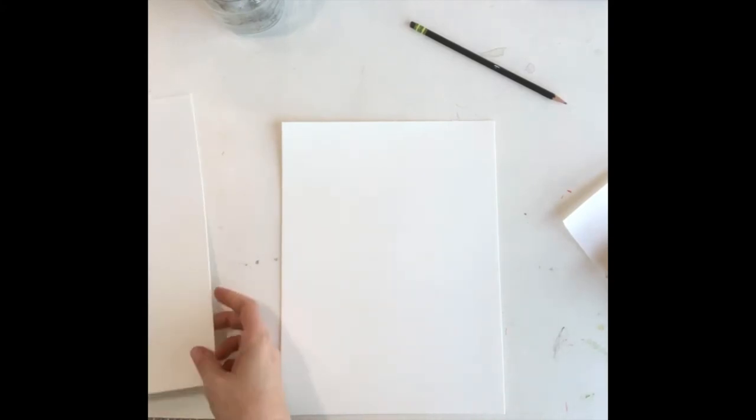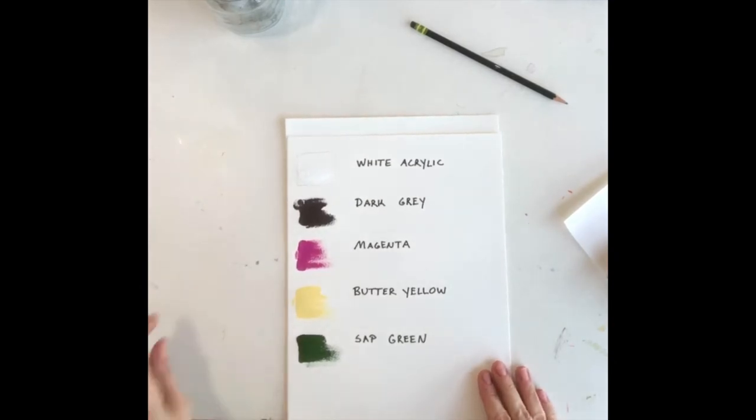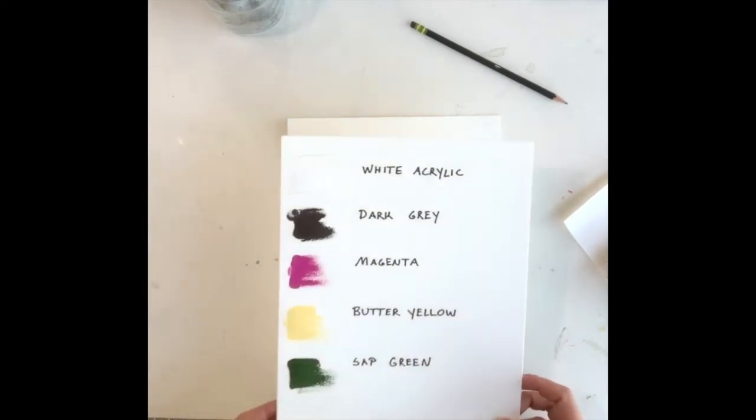I'm doing a how-to of a ranunculus flower today and I have a palette for you so that you can follow along with me. I'm using white acrylic, dark gray, magenta, a butter yellow which is actually called Naples yellow, and sap green which is a warm green.